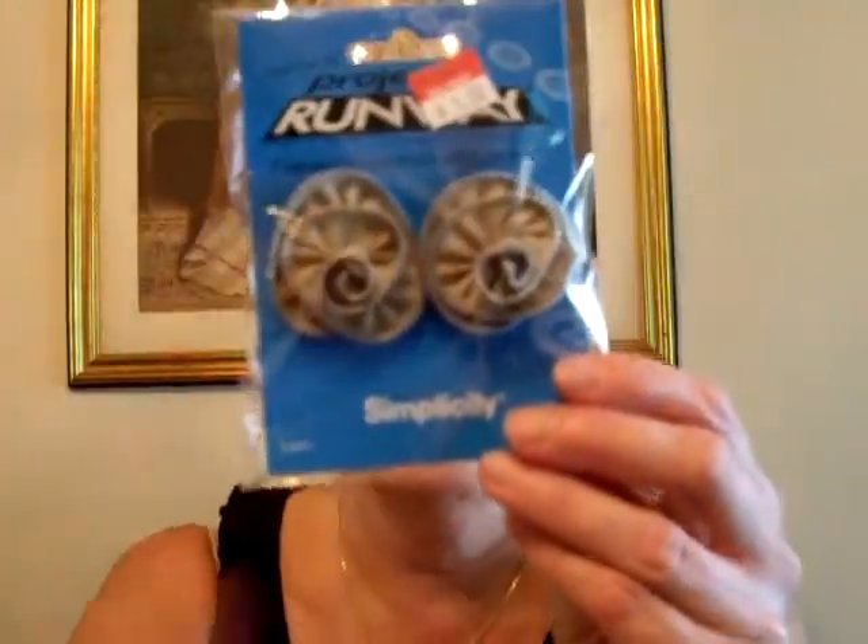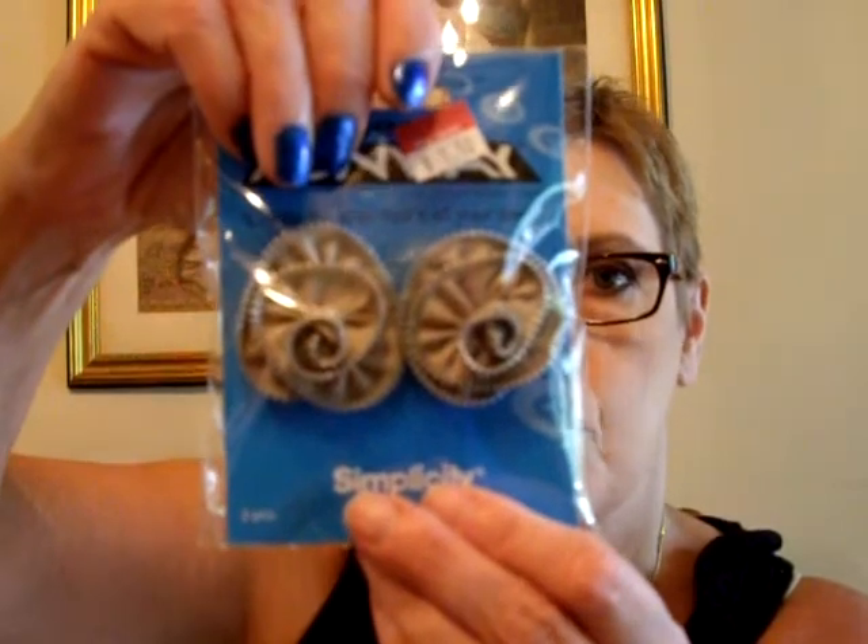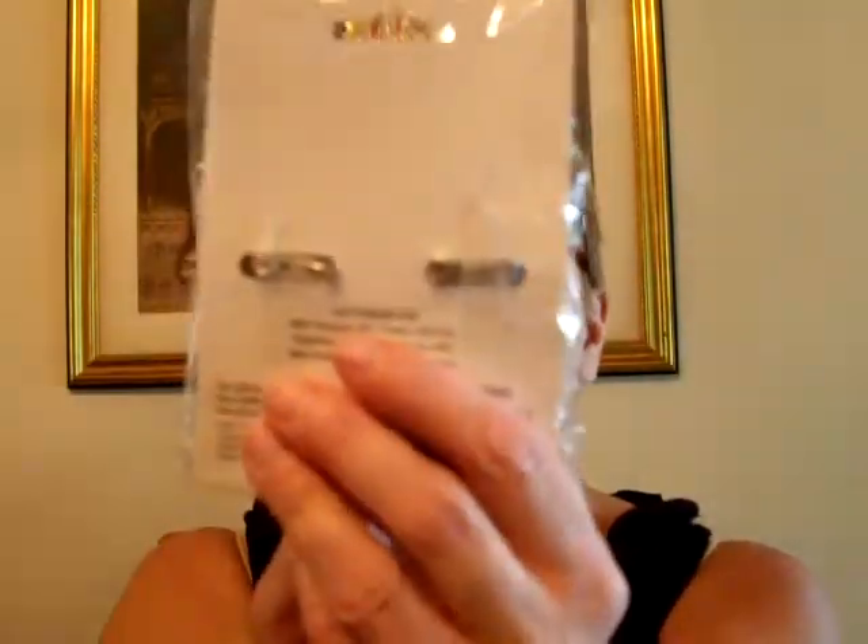In my Walmart, at the front of the store, right behind the checkout, they put their clearance stuff, and they had these Project Runway little florets. They're really cute — kind of a taupe color seam binding. Well, it's not seam binding; it's just a zipper swirled around. I think it would be pretty easy to make these with little zippers. They're on a pin, and I thought these would be cute for a project. They were $1.50 for two, so I got two packs.